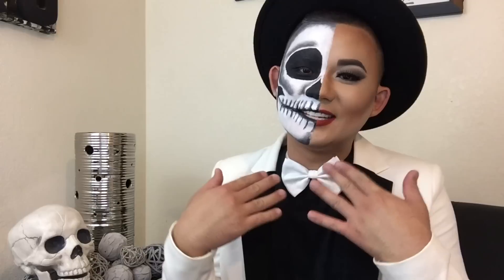Hey everyone. Today I'm going to be doing a video on this look. It's like half glam, half skull type of look.